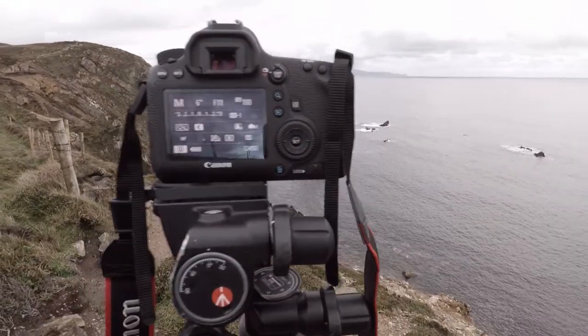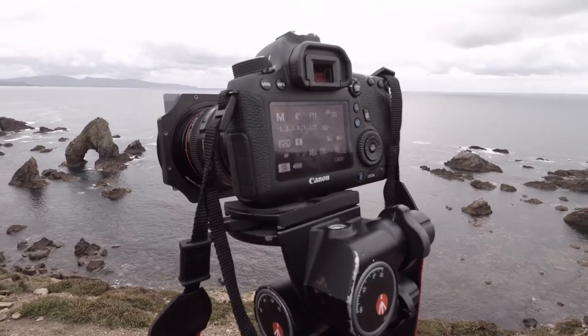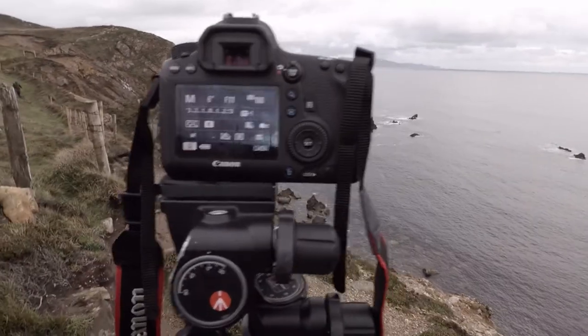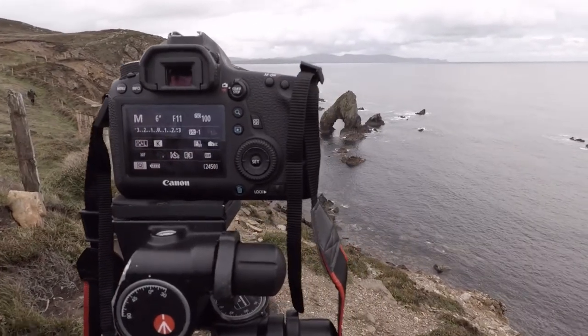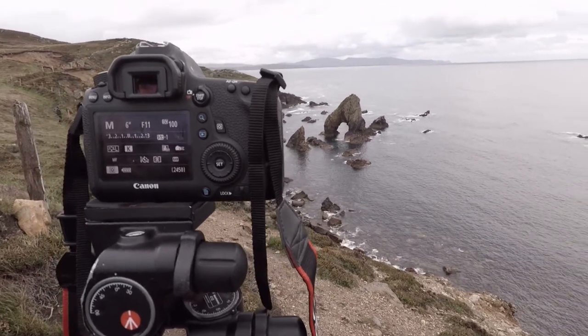Around the side is my 28-70mm lens, and on the front is a polariser to get rid of the reflections in the waves. There's also a two-stop ND filter to help lengthen the exposure, so the exposure at the moment is about six to seven seconds.